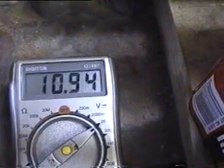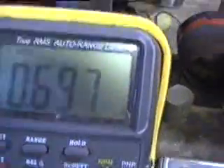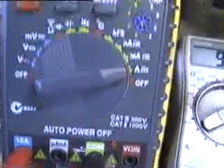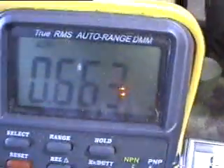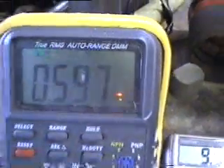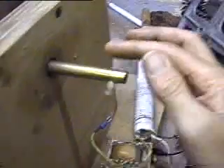Here you can see the voltage on the batteries — it's kind of jumping around a bit. Here's the current draw from the batteries, a bit over half an amp, and then voltage again, sort of jumping around a bit. It's starting to pick up speed. I've got a little indicator here to see how fast it's going.